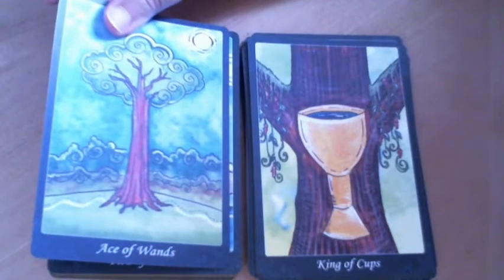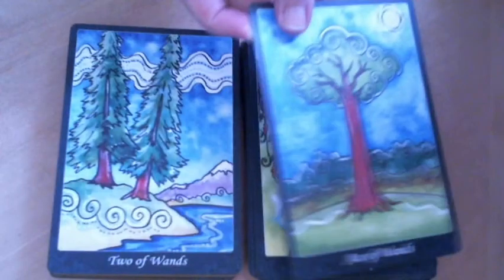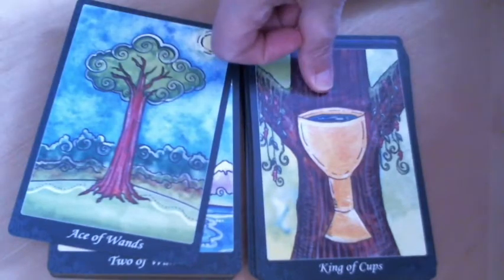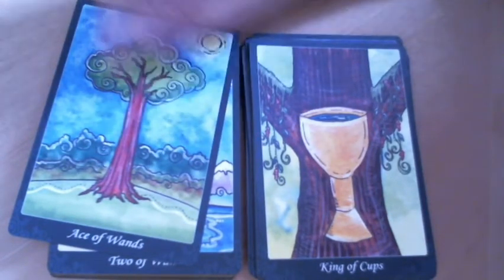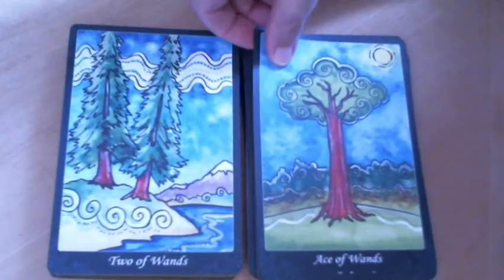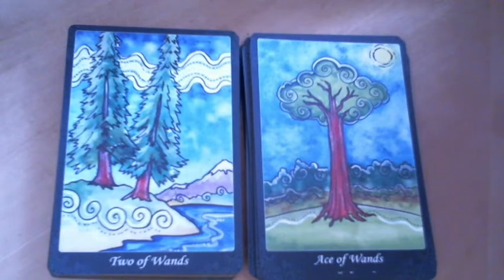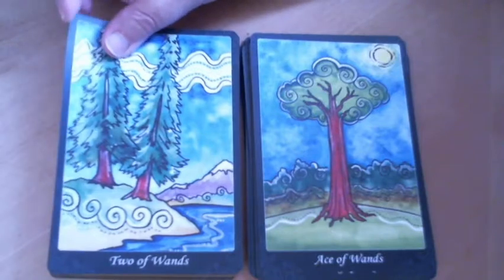In the cups you had cups pictured, and in the swords you have swords, and in the pentacles you have pentacles. But in the suit of wands, you don't have anything but the trees themselves — they are the wands, of course. So again, I respect that challenge.